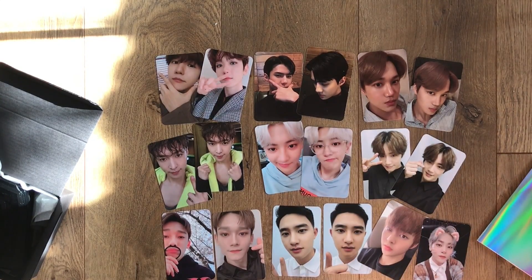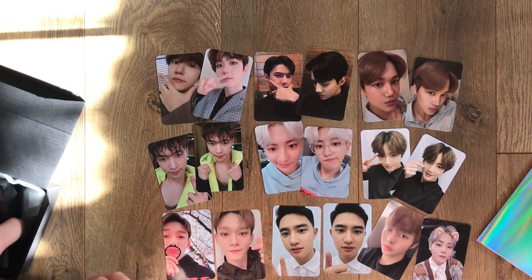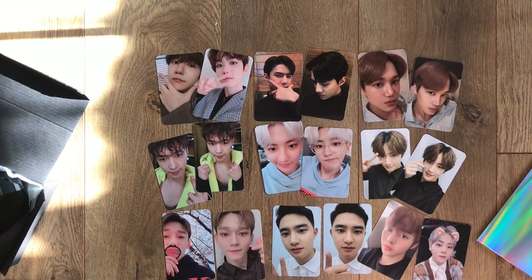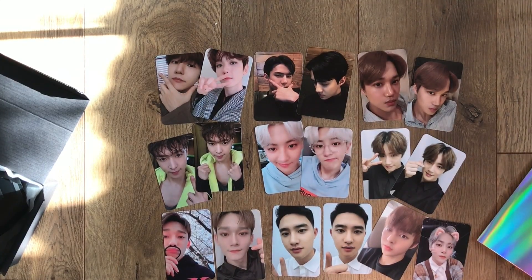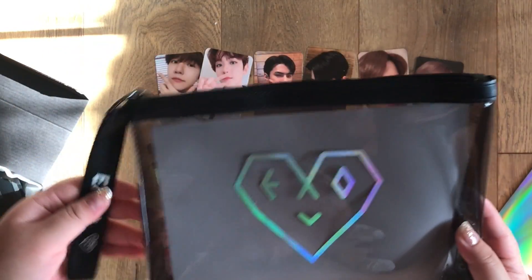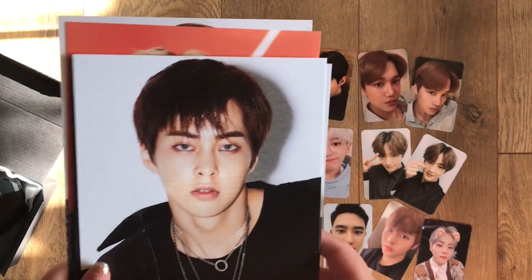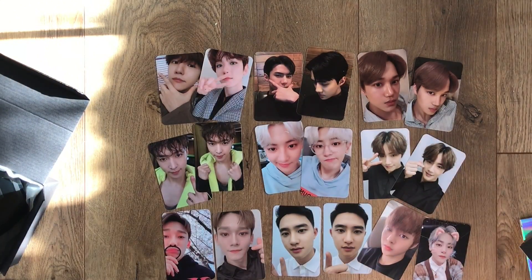So I'm just going to go through the items one more time real quick. Here we have the EXO-L wallet, the EXO-L jewelry box, the enamel pin, the pouch, and all of the mini posters. Yeah, that's all for this video — thanks for watching!